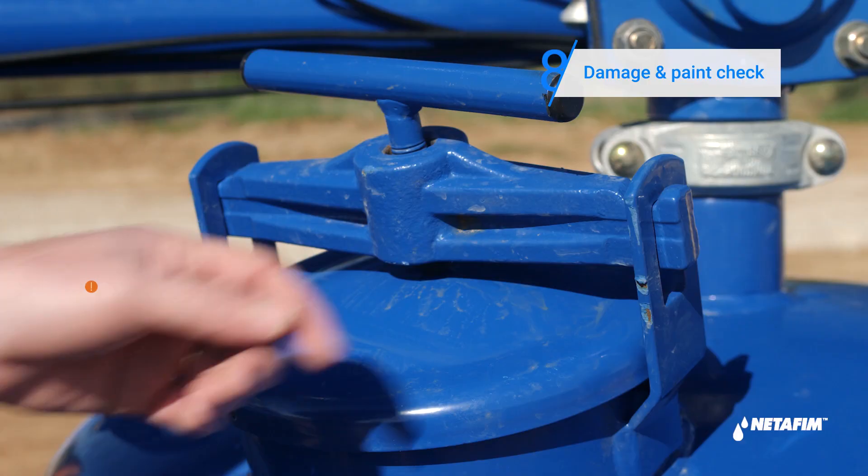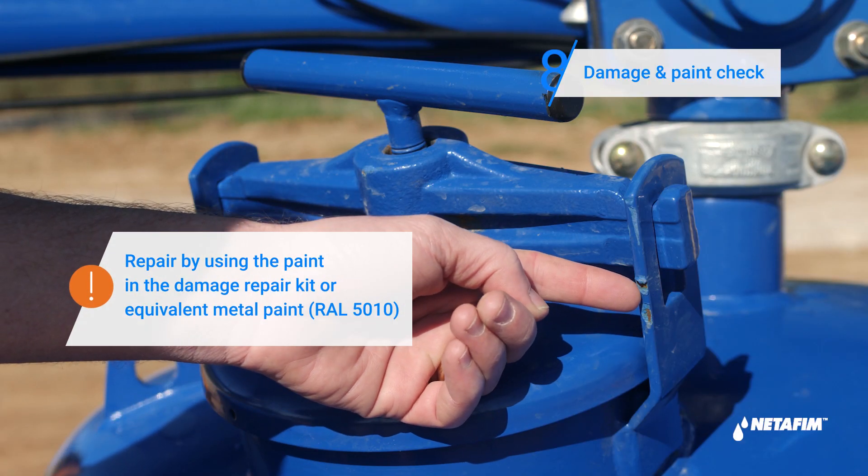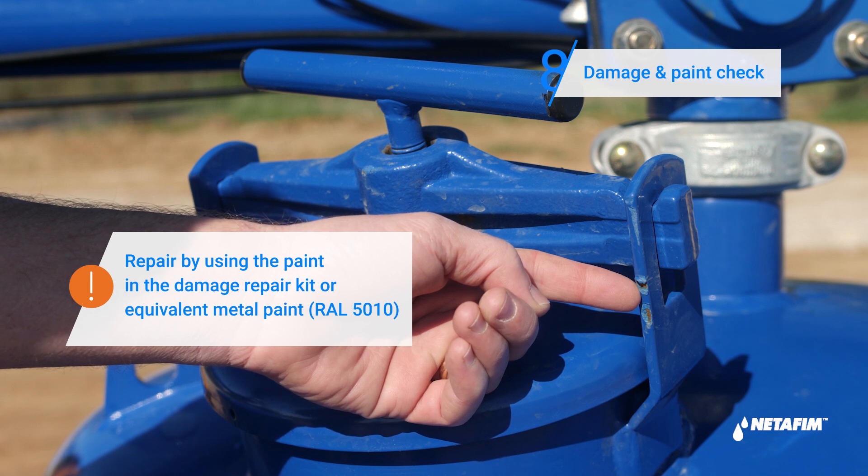To complete your weekly maintenance, check for any physical damage to the exterior of the filter and its paintwork, and repair if needed.